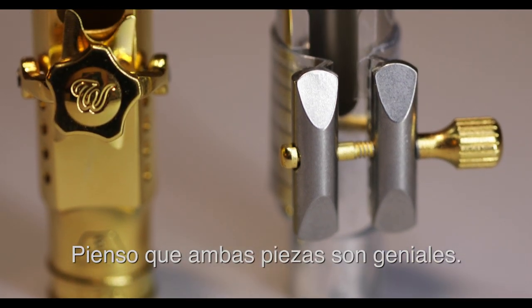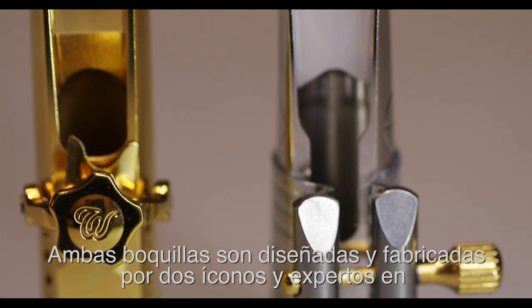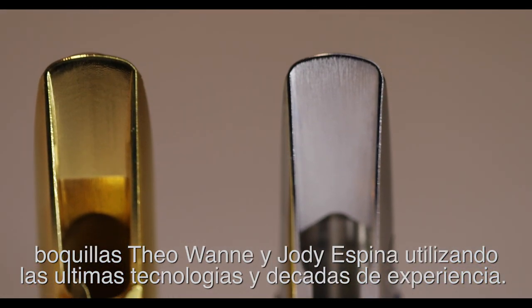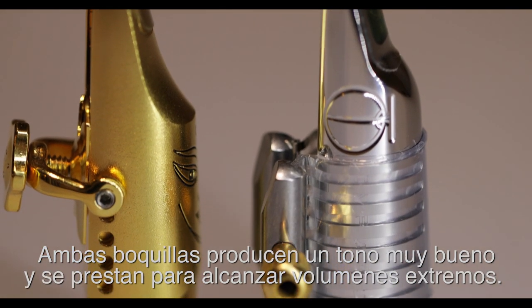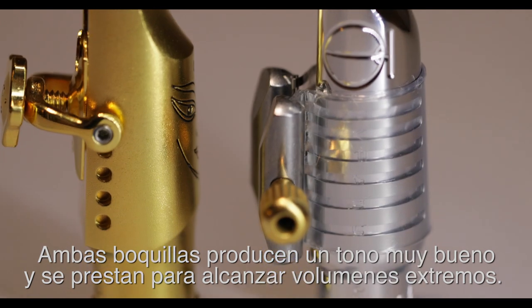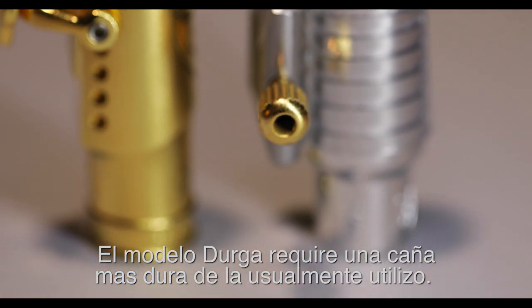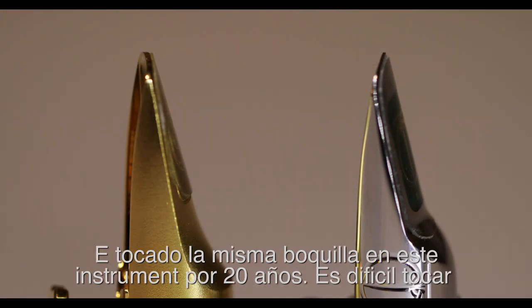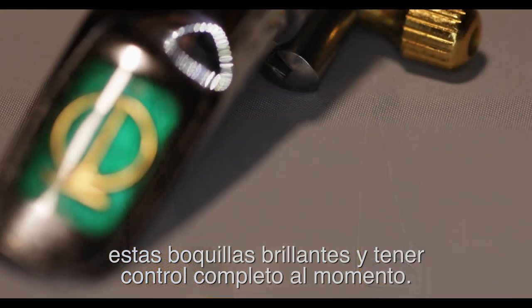To me, both mouthpieces are great. They're designed and manufactured by mouthpiece icons Tiawani and Jody Espina, using the latest technologies and decades of research. Both mouthpieces are very free-blowing and comfortable. They both produce a nice tone and can be pushed to the limits and make them scream as well. The Durga seems to require a harder reed than what I normally use. I've been playing the same mouthpiece for 20 years, so it's hard just to try this metal mouthpiece out of nowhere and just have complete control over it.